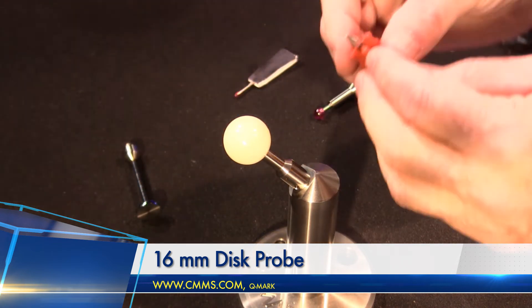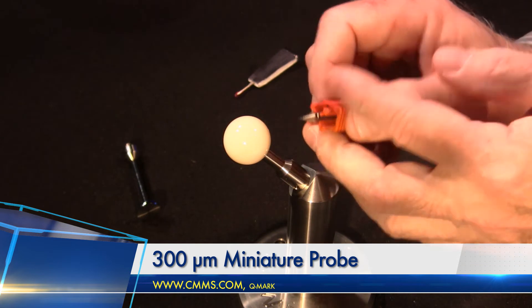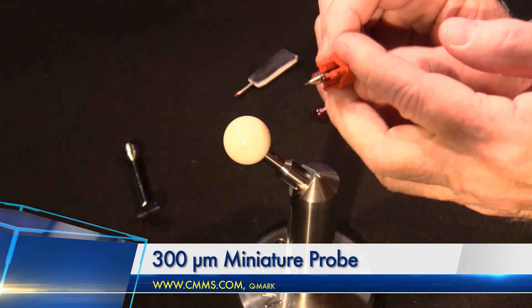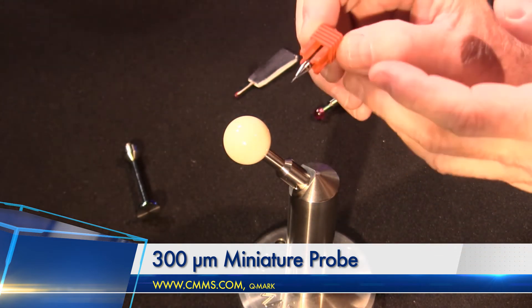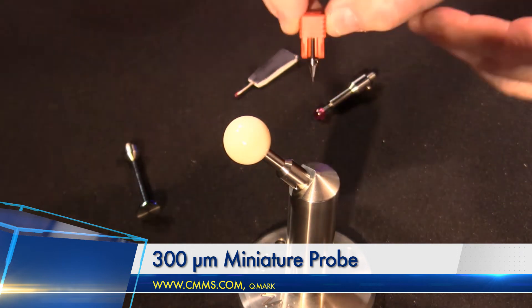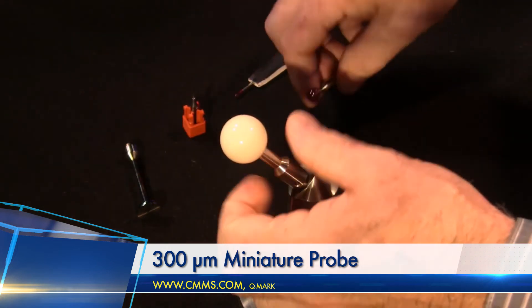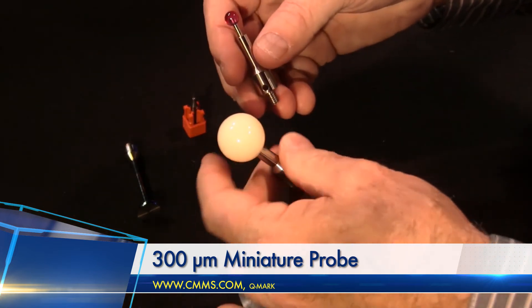Next, we're going to look at a 300 micron miniature probe. Again, this is an off-the-shelf probe from Q-Mark. I still have it in this little holder here so that I don't have to get my fat fingers in the way. They make these down to 100 micron. We're going to use the 8 millimeter calibration sphere in this case.